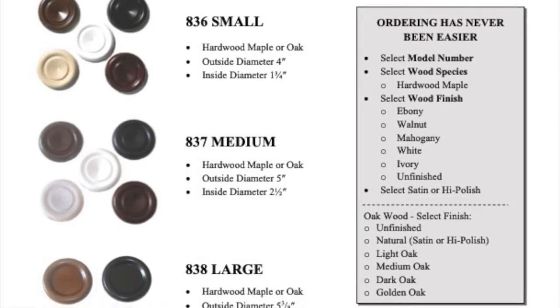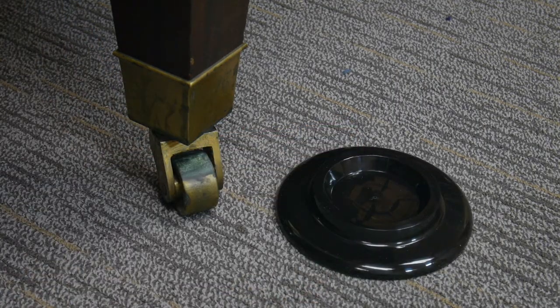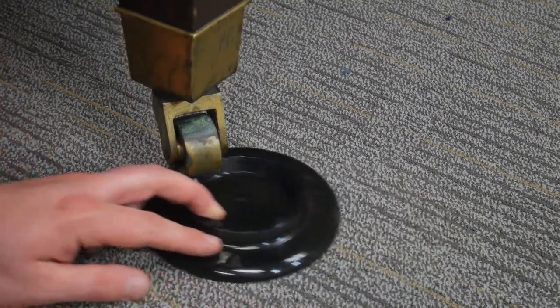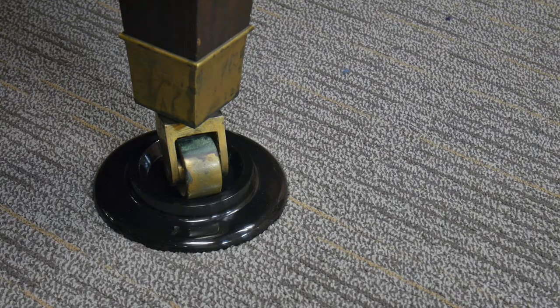We can use caster cups — small discs of wood — to raise the piano. Their primary function is to protect the floor, but they also can serve this secondary function. By combining the right bench with the right caster cup, some adjustability can be gained. However, this is not an easily reversible system, so it doesn't make sense when you have multiple players that need different bench heights. Also, this can raise the pedals farther from the floor, which could cause an issue in some pianos.